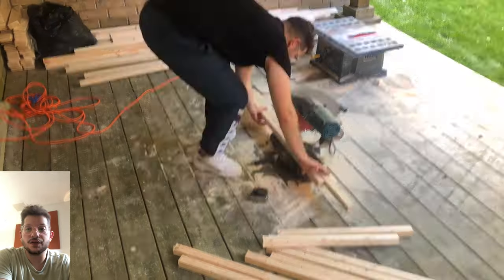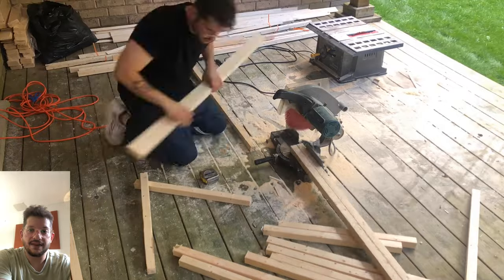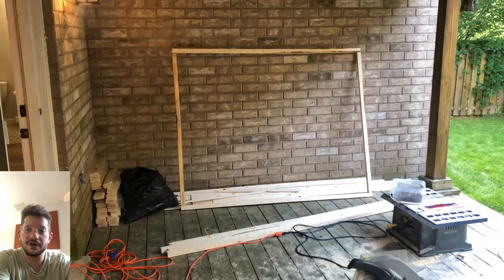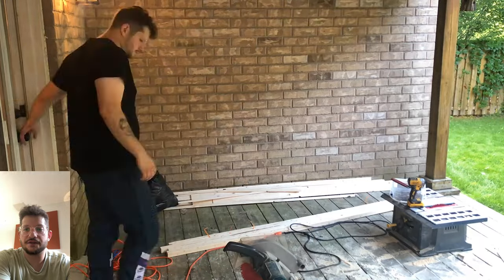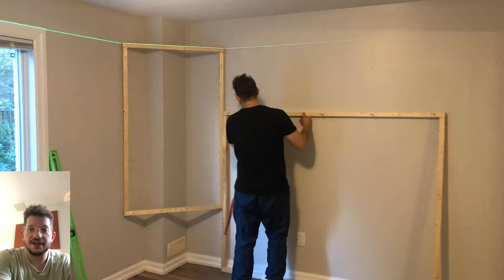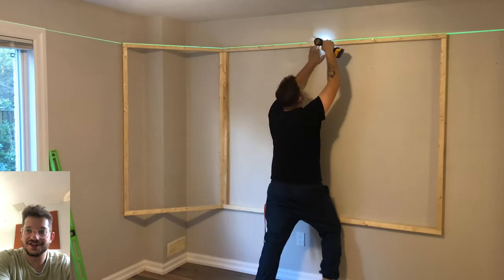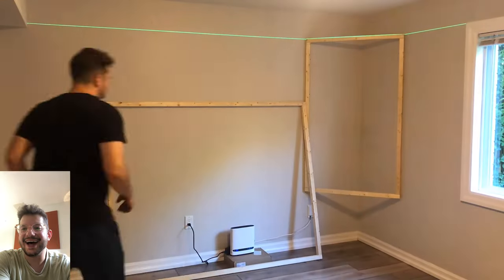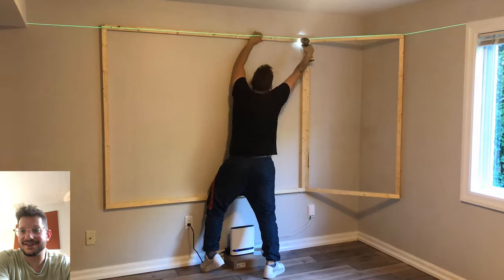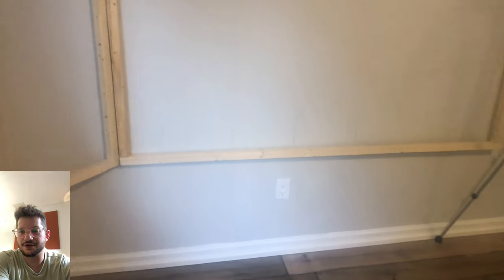Now we can build these acoustic wall frames that are going to be integrated into the bass traps. This client wanted six-foot acoustic walls in combination with the bass traps we built in the room. We're framing that out with the same 2x2 lumber. I pre-started a couple of screws because I was installing this by myself — it's an easy way to lift the frame and get it screwed into the wall on your own.